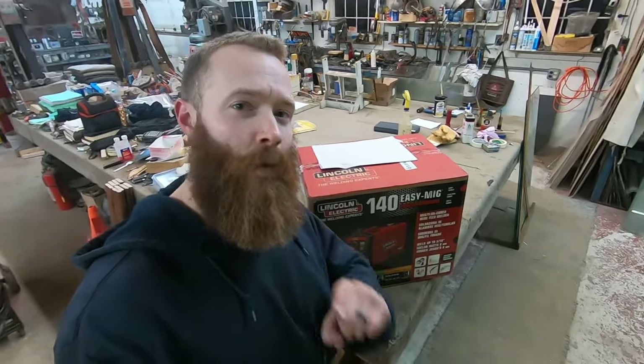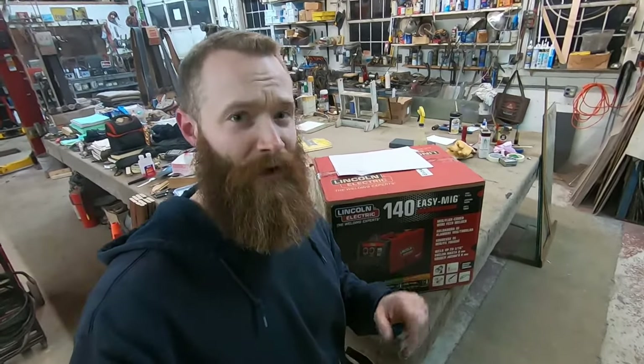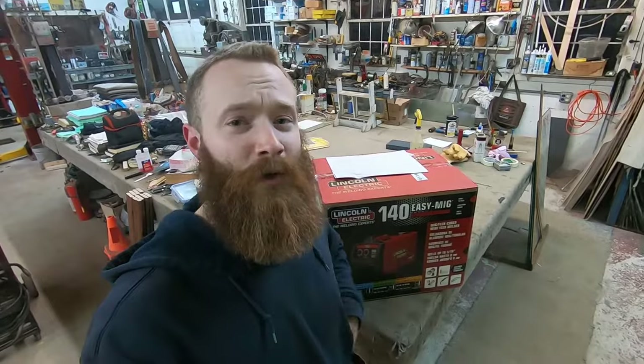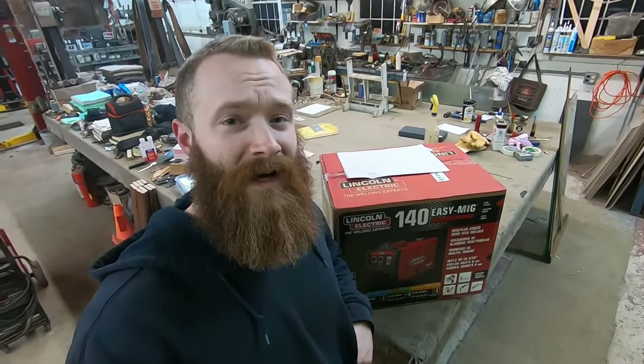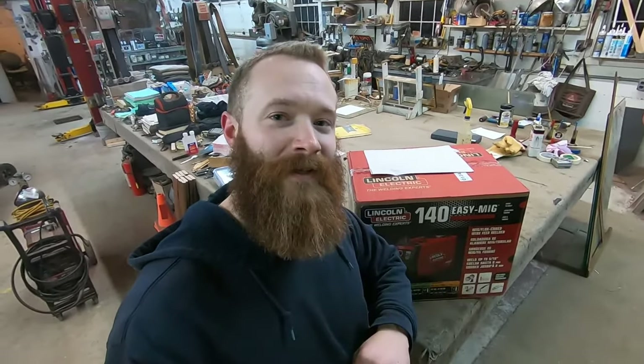It's a great machine. I'll show you guys why I bought it, what attracted me to it versus the competitors. And let's face it, there are dozens of options if you want a 120-volt MIG welding machine. Why did I choose this one over the others? So if you want to learn about this MIG welding machine, stay tuned, watch this video, and I'll tell you guys all about it and what I think of it.